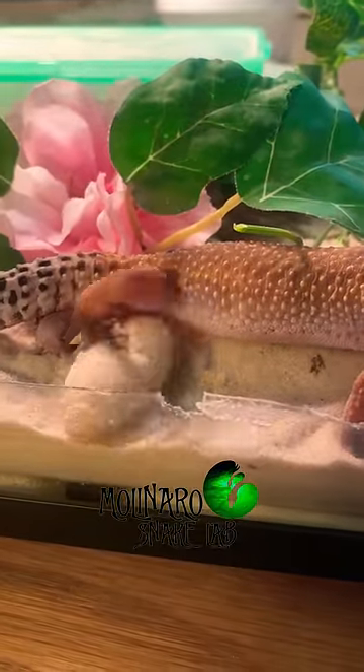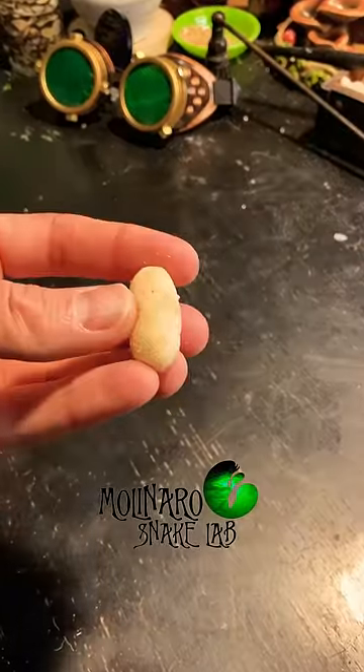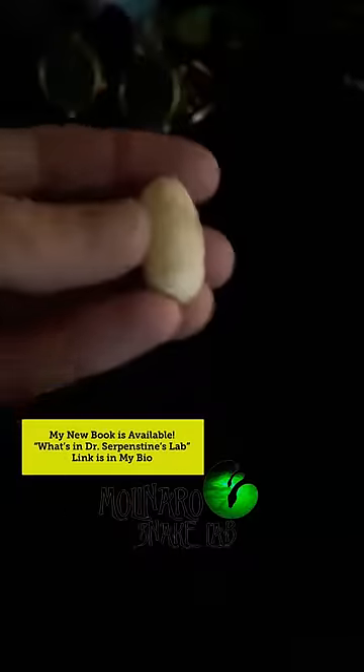She was getting ready to lay an egg. So after getting permission from my friend, I decided to collect the egg and try to hatch it.